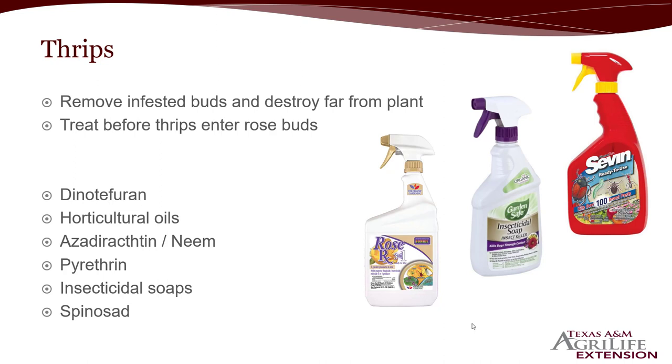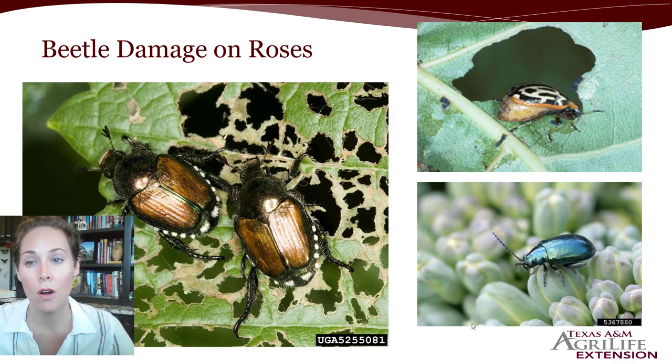Horticultural oils are great, and neem oil is good with a little bit longer residual. Pyrethrins, insecticidal soaps, and spinosad are also options. If you're not sure you can find the thrips — if you're tapping your roses and not seeing them crawling on your hands — then spinosad, neem, pyrethrin, and dinotefuran are probably your better options. But if you know it's heavily infested and you can see the thrips on the plant, then horticultural oils and soaps will be effective.